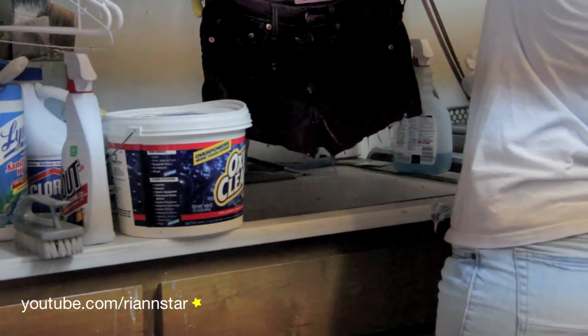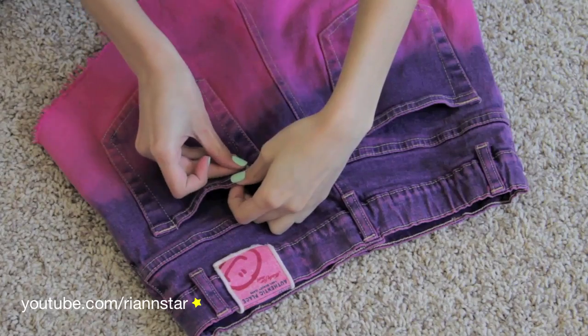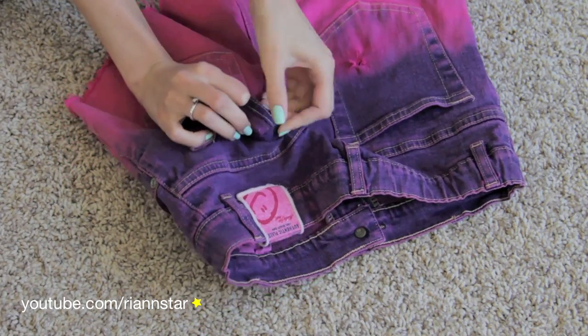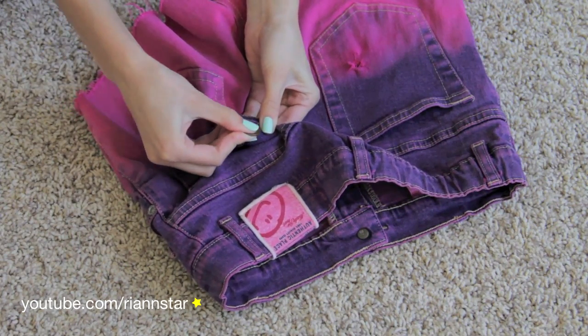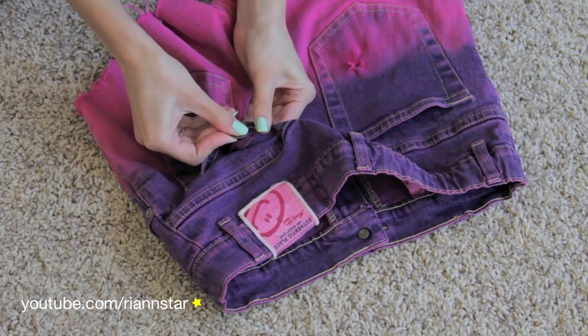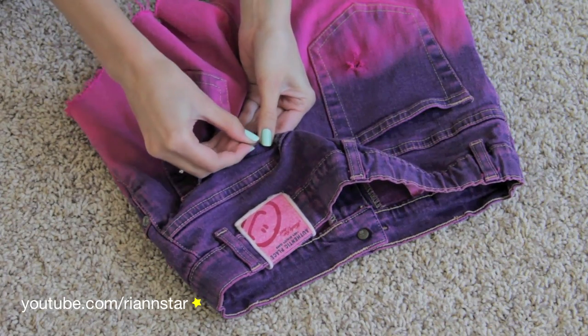We dyed ours for about an hour before we wrung out all of the dye and then threw them into the washing machine and dryer. You could stop here, but I decided to add one more step to my shorts — I added studs. I'll link where I got the studs below in the information bar. I decided to stud one back pocket in sort of a staircase pattern and the inside of the front pocket. I used a penny to bend back the prongs on the studs to keep them in place.